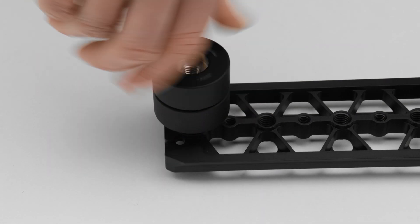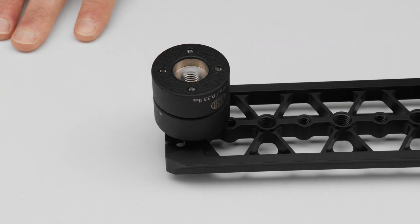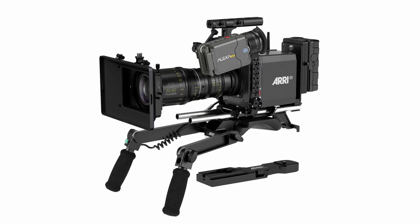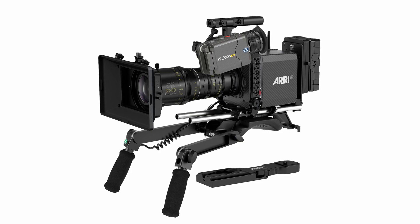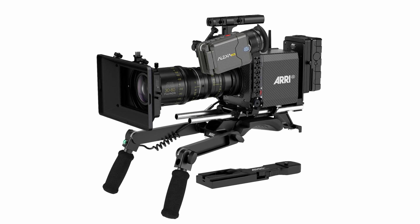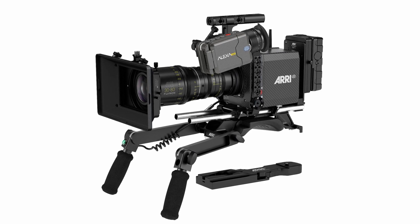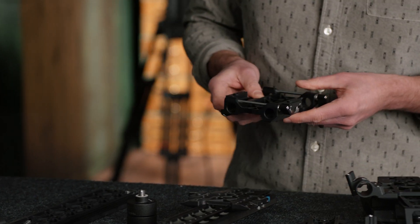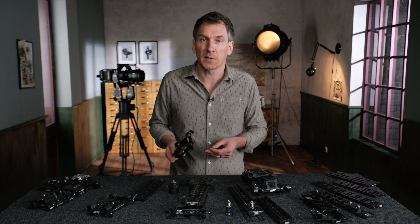It's also a very good place to fit some counterweights at the back. One option for a base plate for the Alexa Mini is a broadcast plate for Alexa Mini. If you own a broadcast plate — that's the plate compatible with the classic VCT plates or the QRP-1 ARRI, typically a documentary plate with a very quick release — you can also transit to our stabilizer systems very quickly by using a SAM-4.